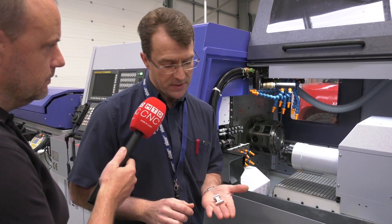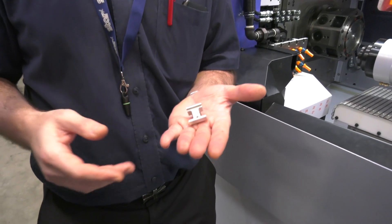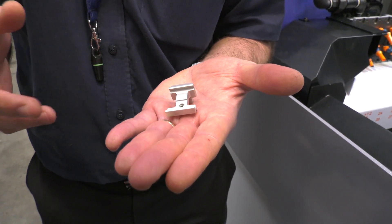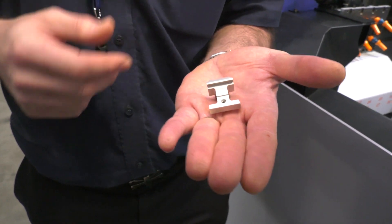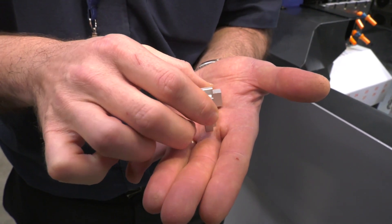This is a part for customer TNC Precision. It's a component that has been won back from China. Annual volume is approximately 31,000 pieces. This component, along with some other exotic stainless steel components, will take up the capacity on their new SV38R. If you could just turn that through 180 degrees and show us some of the other faces.